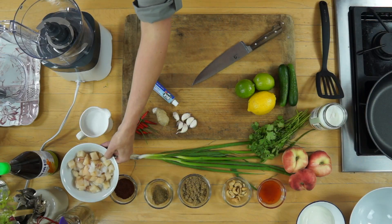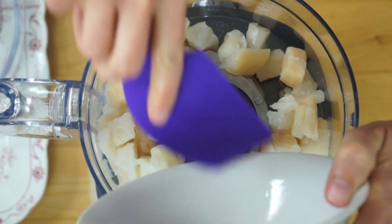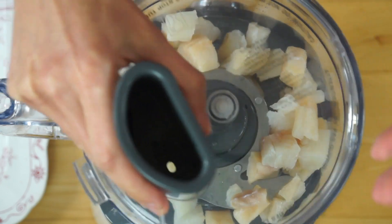I'm going to use haddock. I've used salmon, mackerel — really whatever I have on hand — and it goes straight into the food processor. Just give it an initial blitz.